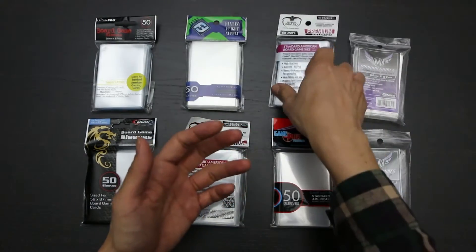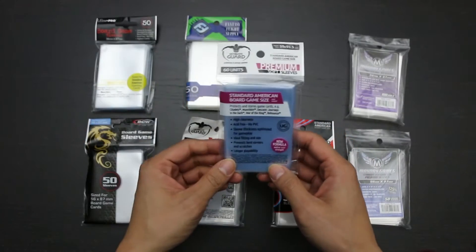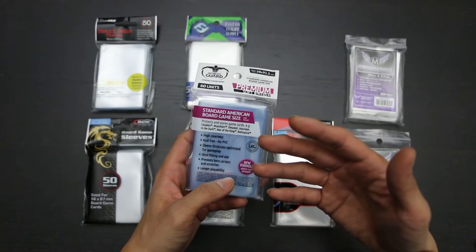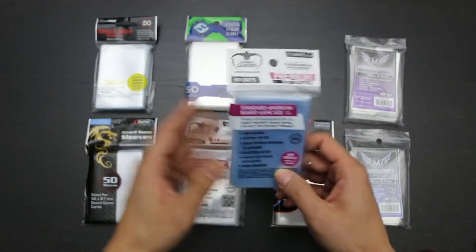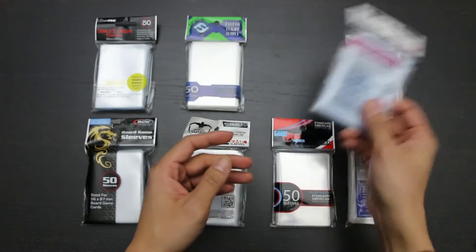Ultimate Guard soft sleeves, on the other hand, are as expensive as some 100 micron thick sleeves. They are of significantly better quality overall in terms of uniformity and seeming long-term durability, but they are still thin soft sleeves. That said, those that prefer soft sleeves and want the best quality, these are what you want to buy.